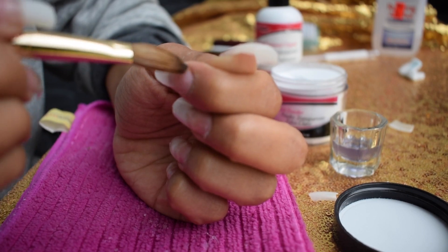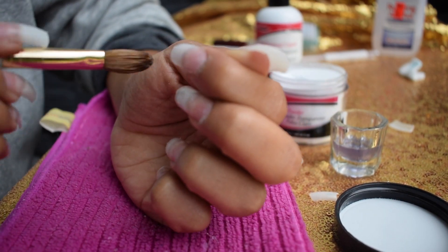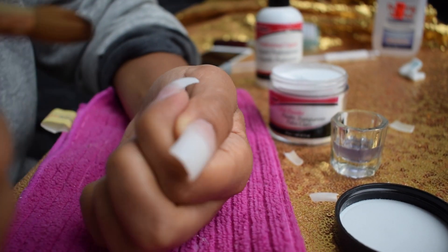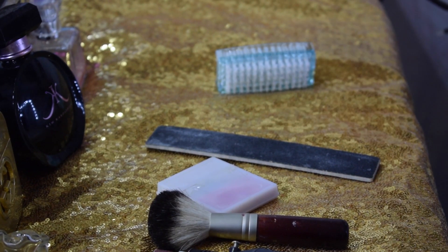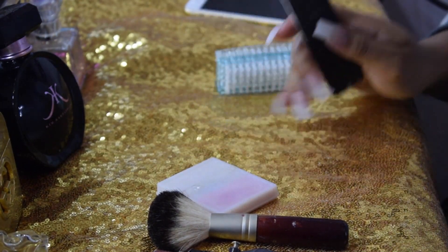I'm touching up as I go, smoothing everything out. When I'm taking my acrylic liquid, I'm actually wiping the brush off on the side of the dampened dish just to make sure I don't grab too much. And of course, every time I lay the acrylic on my nail, I wipe the excess off on my rag.